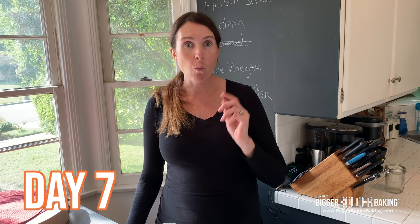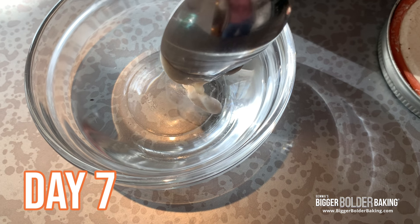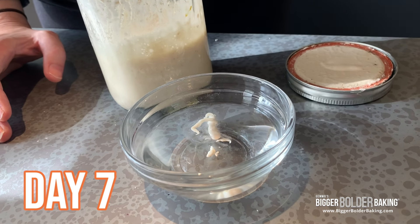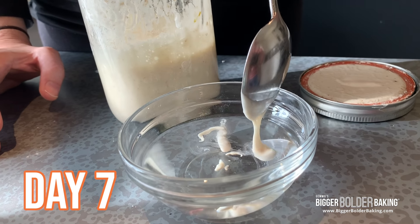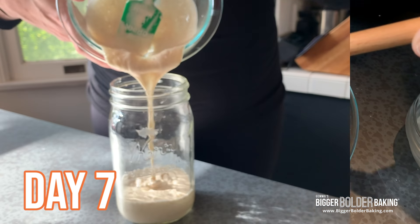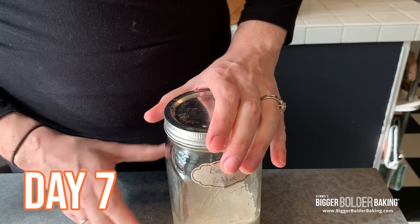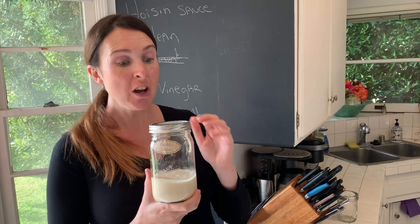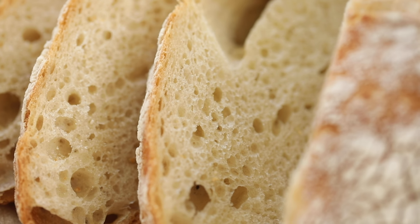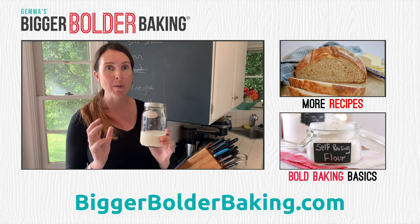One way to check if your sourdough starter is ready to use is take a little drop and just add it to a bowl of cold water. If it floats, that means it's actually ready to use — so this is great. Here's what you want to do right now: take out your starter and put it back into a nice clean jar. Now here's what you can do — you can put this into the fridge and feed it once a week, and then you can make sourdough whenever you want. Or you can stay tuned because I'm going to take this sourdough starter and show you how you can make your very own homemade sourdough loaf.